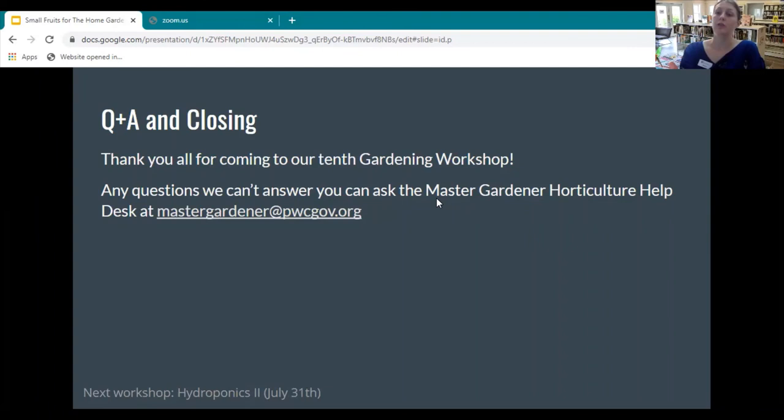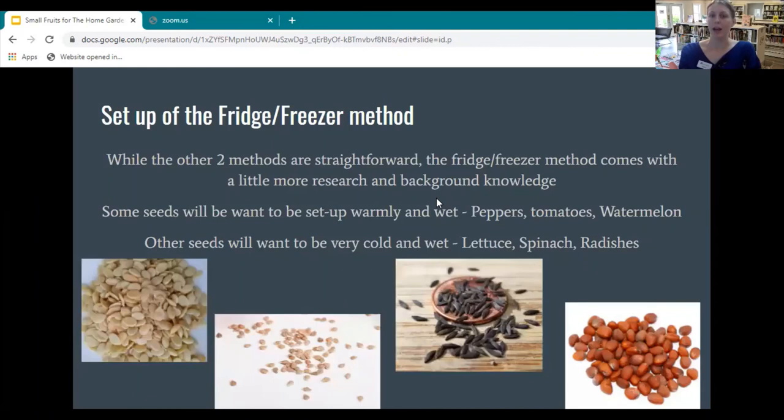One thing I wanted to add while you were talking about the fridge/freezer method: I've purchased several packs of seeds before with no indication as to whether they were pre-stratified or needed to be. If you're not having any luck with your seeds after planting and there's no indication on the label, just try the fridge/freezer method. It might not be labeled that they need to be stratified, but that could be exactly what they need.